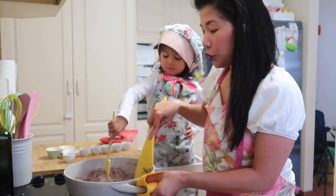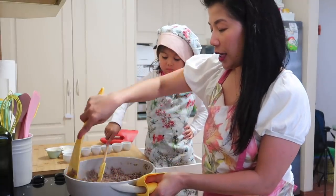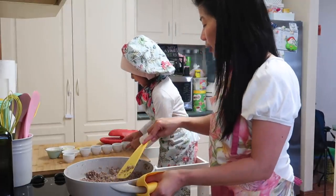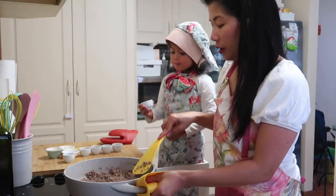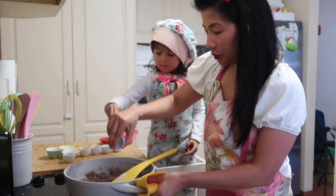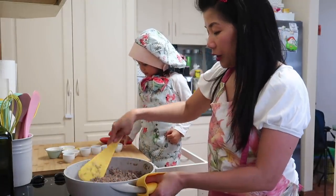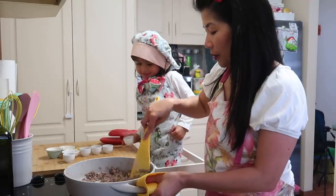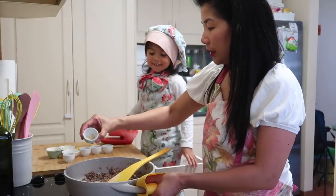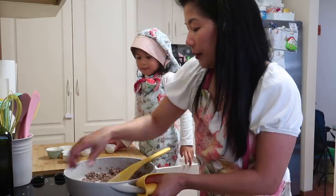After natin matanggal yung juice ng beef, ilalagay na natin yung iba pang sangkap. Asin — akin na yung asin baba, lagay mo lahat. And then the garlic powder — like this baba, you have to shake like this and spread it everywhere. So yan garlic. Paminta — the black one. Good girl.